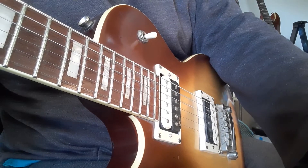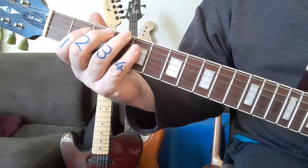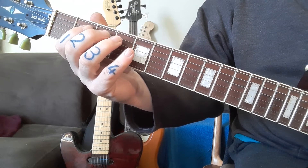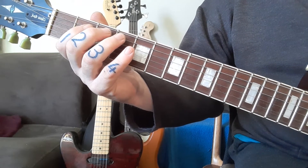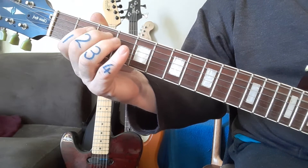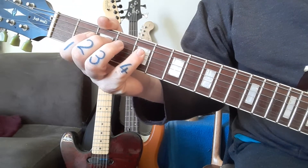Back to the fretting hand — remember to use the same finger numbers as allocated. The first two groups of triplets are simply exactly the same, just a string down.